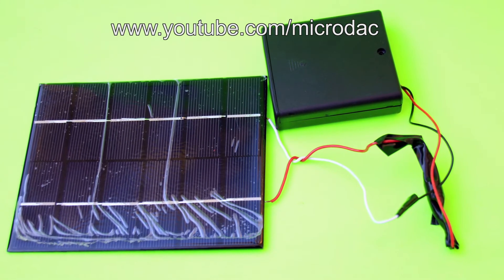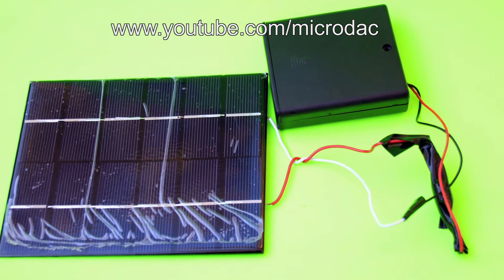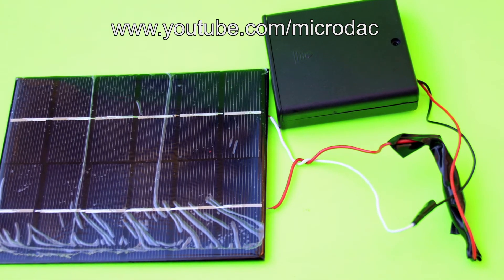Now that little black thing you see — it's electrical tape that's covering up a diode, and that's it.